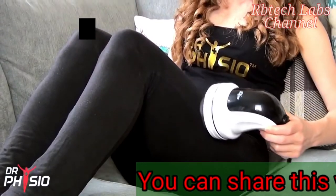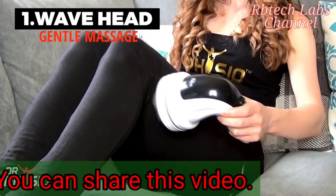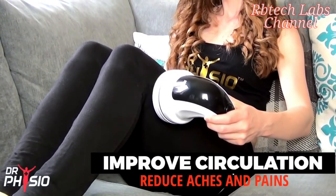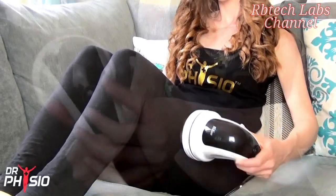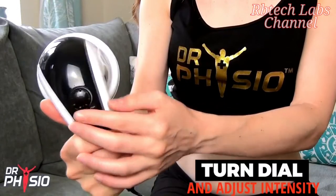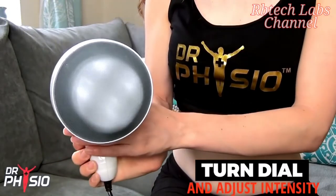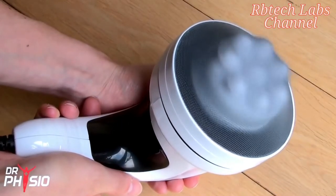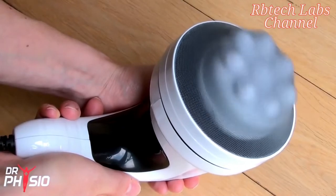Attach the wave head and then the protective cover for a gentle all-over massage, improving blood circulation and reducing aches and pains. Simply turn the dial to turn the massager on and adjust the intensity to a level you're comfortable with. The smooth motion and adjustable speed means you can customise your massage to suit your unique requirements.